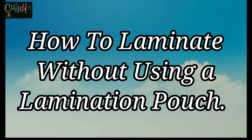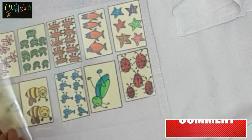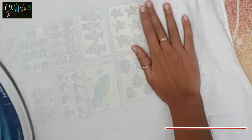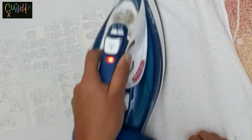Let's see how to laminate without using a lamination pouch. Always remember to keep some distance between two different pictures. It's important to be very careful and keep the temperature controlled — you want to strike while the iron is warm, not hot.